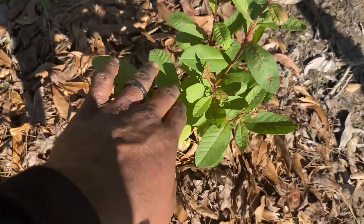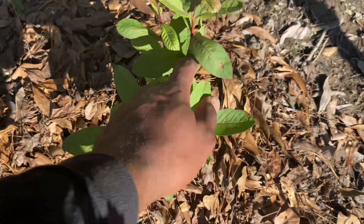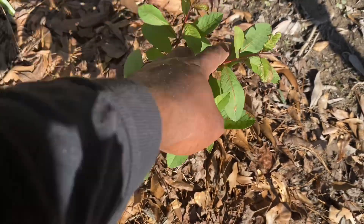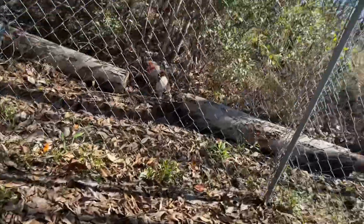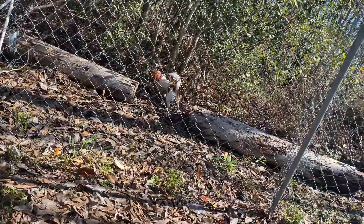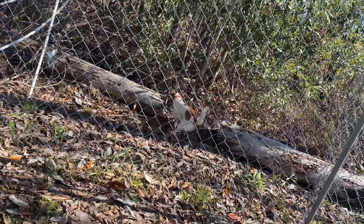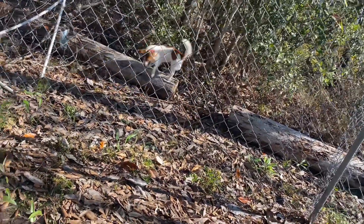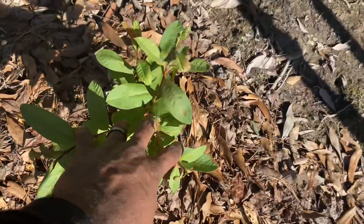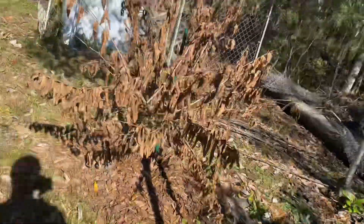Look at this — this is just like the other thing, guava. I got it from my friend John, he went and bought some special plants from Texas. Anyway, this is a seedless guava, it's looking good, looking big. And then I have another one, another plant — that's the dead guava.